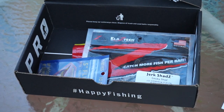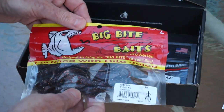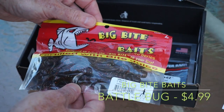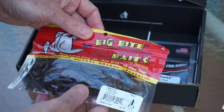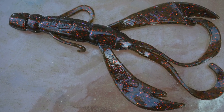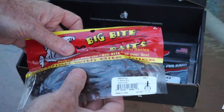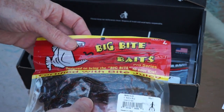Next from Big Bite Baits, the Battle Bug. Always been a fan of Big Bite Baits and this one looks pretty good. The color is Ozark Crawl. It's very similar to a brush hog type lure but it's got a little bit more detail and texture on the body of it, a little bit thicker up top too. Good looking bait.